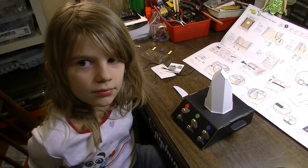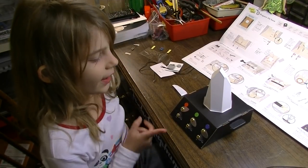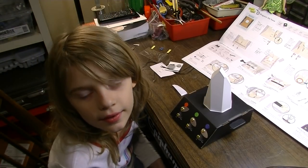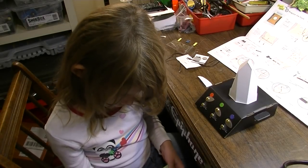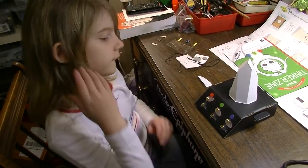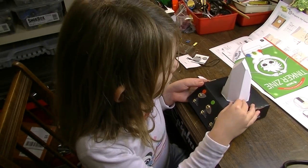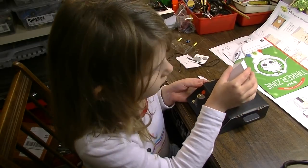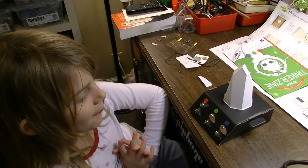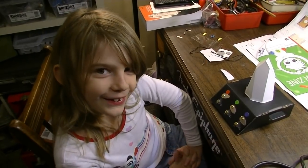All right, Izzy — what did you think about the project? Did you like it? Yeah, it was the best project ever. Did you like your other Tinker Crate projects? Yeah. So that is our Tinker Crate LED RGB color mixing crystal. Thanks for watching — please be sure to hit the subscribe button. And for now, y'all take care.